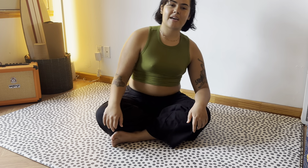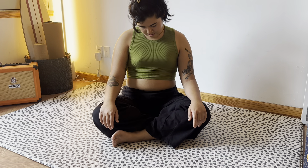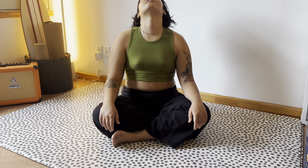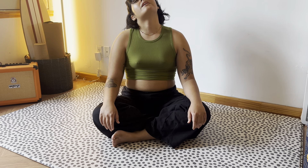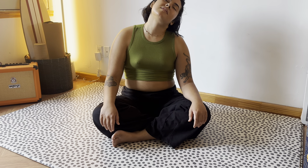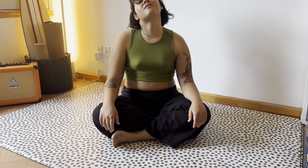My yoga instructor always cues me to think about little tiny marshmallows in between your spine as well. Now let's see if we can do some neck rolls. I'm going to start with the head, the ear to the right shoulder, looking down, the left ear to the left shoulder, and looking up. You can do a couple of these, remembering to breathe.